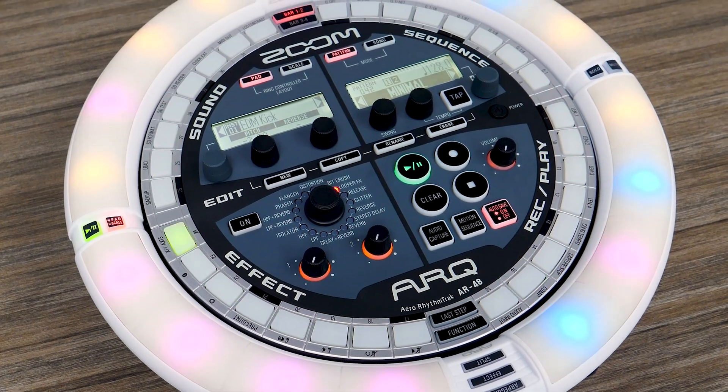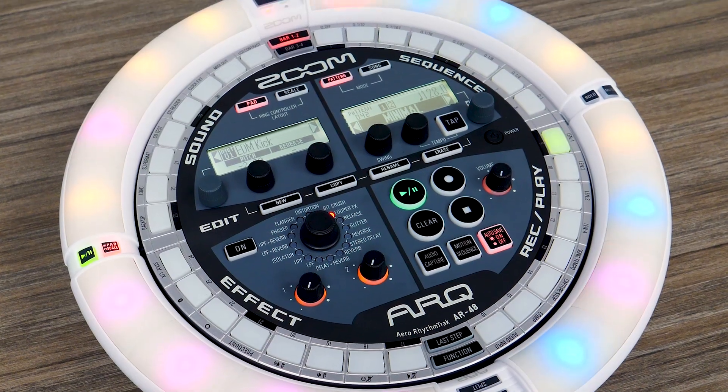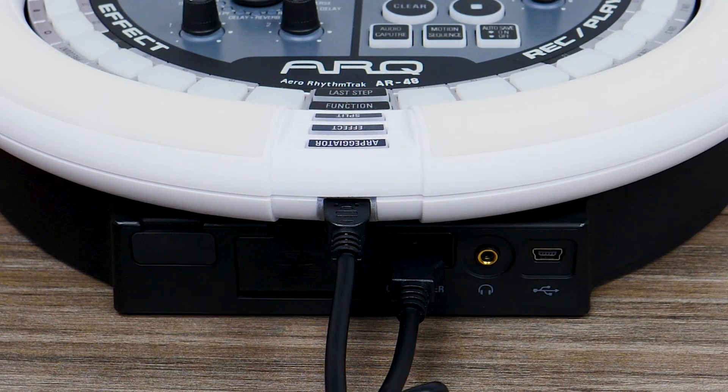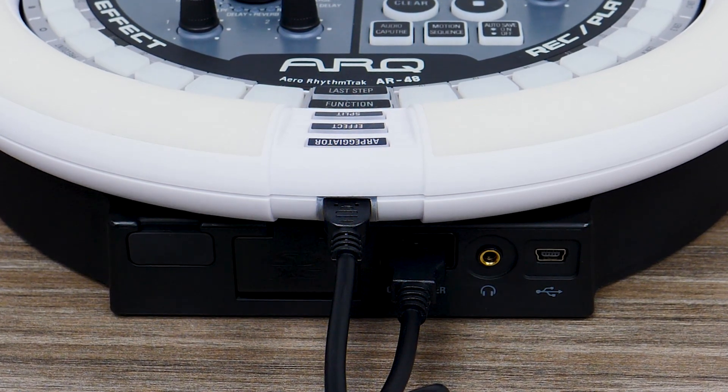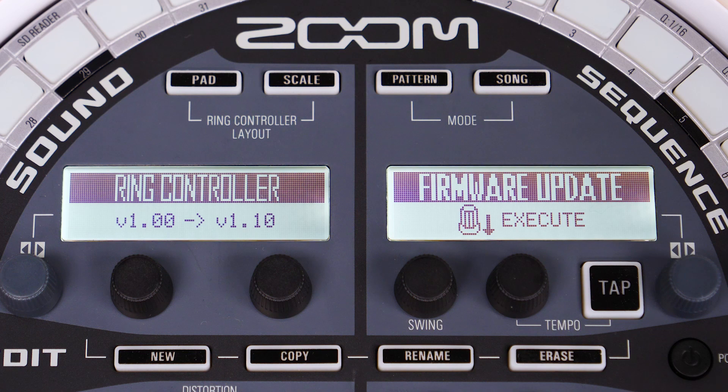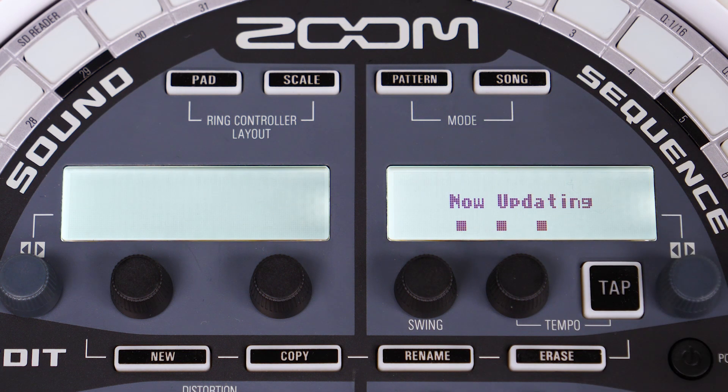After the base station update is finished, you will need to update your ring controller. You must have the ring controller connected to the base station with the USB cable to perform the update. Power on the AR48 and it should show the update confirmation screen.